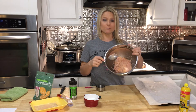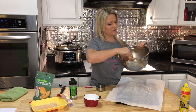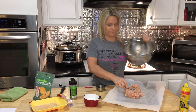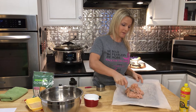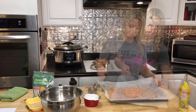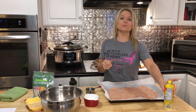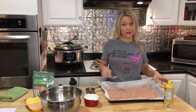Now that I have all of the ingredients combined, I'm going to take my baking sheet and pour this chicken mixture onto it. I'm going to spread this out all over the baking sheet. You will have to make sure that you keep putting a little bit of cooking spray on the back of the spoon — it makes it easier and more pliable.